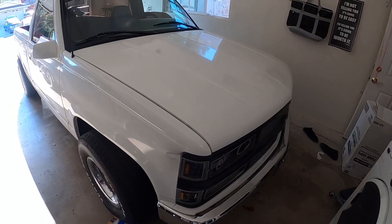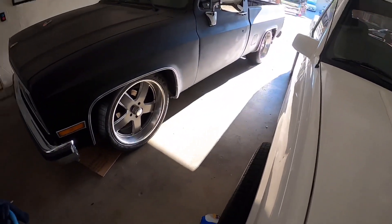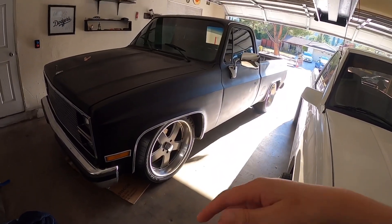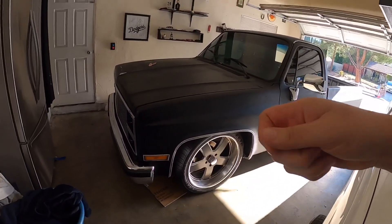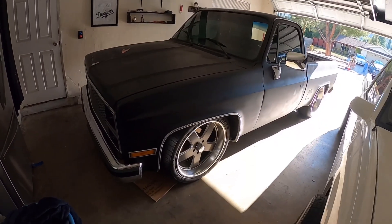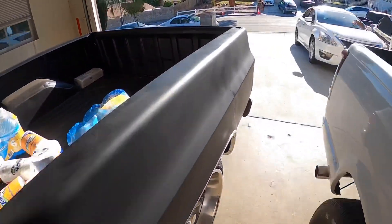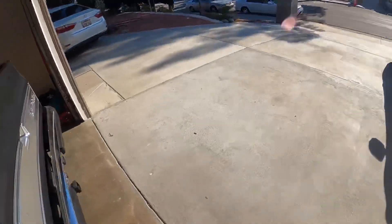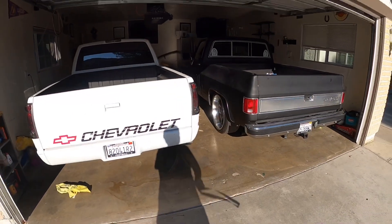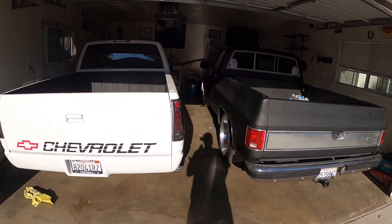He did a lot of work to it but just kind of got bored of it and left it there. When he parked it in his driveway it was working, but then for some reason now when we try to start it, it doesn't want to start — it cranks but just doesn't start. My main thing is just trucks, but I think that one would make a good project as well and I just don't want him to get rid of it and throw it away. I'd rather just keep it and figure it out little by little.